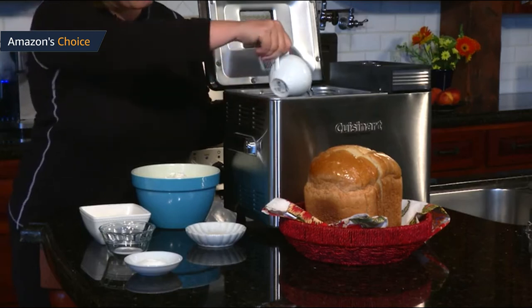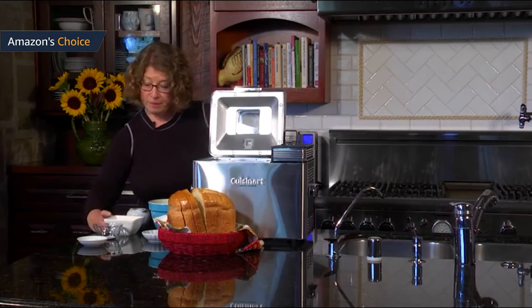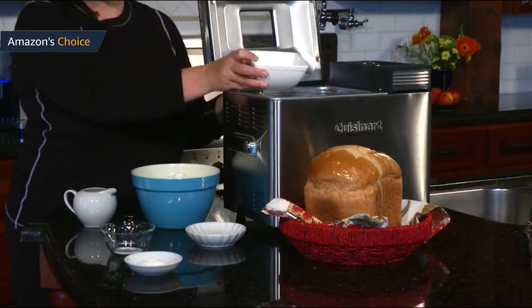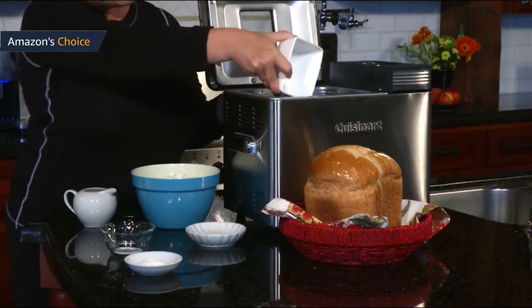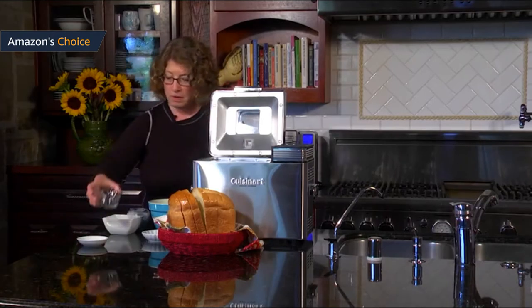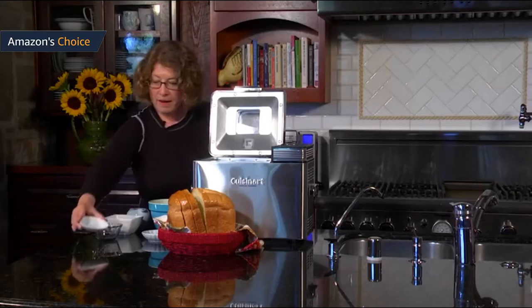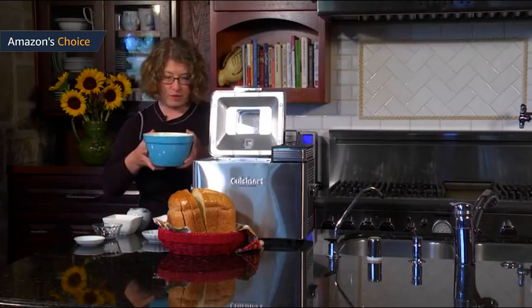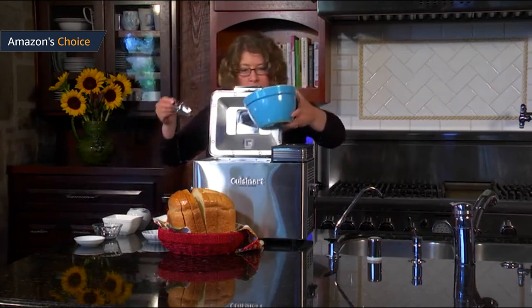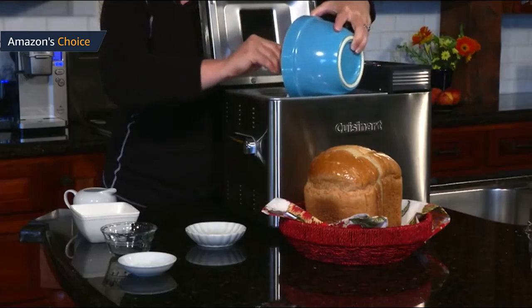Cuisinart Bread Maker PRO cons: the control panel has too many words with such small font. I have pretty good vision and even I had to squint to read — you'll definitely need your reading glasses to figure out the settings. The display LED is small too. The control panel is really confusing; the buttons are spaced oddly, and the buttons are all different sizes — some raised, some flush. There's no rhyme or reason with how this panel was designed.